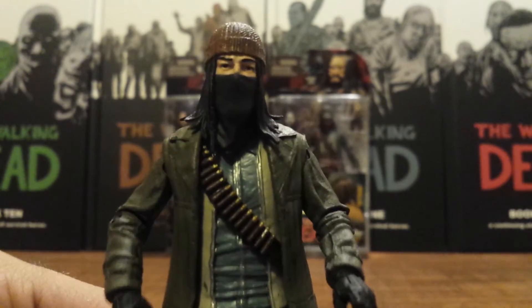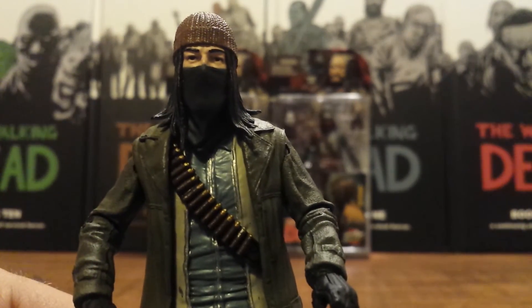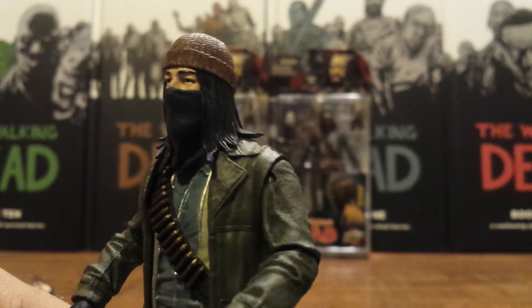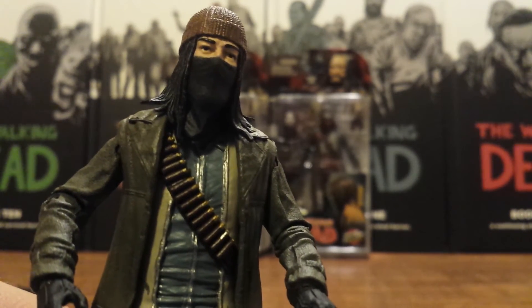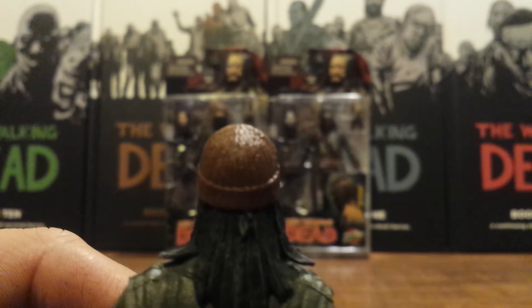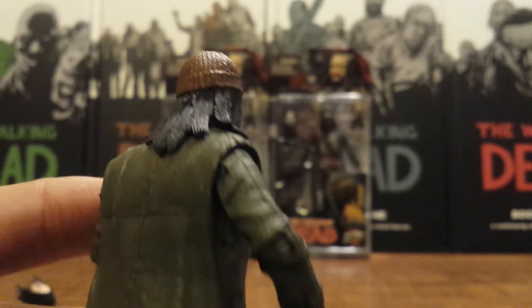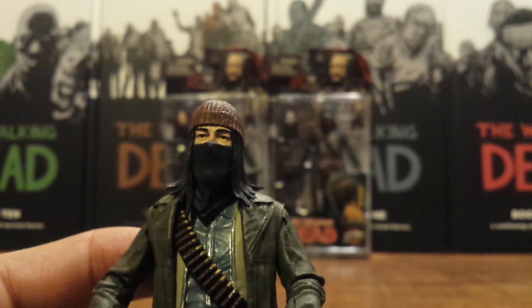This is his alternate head — how he first looked when he did appear in the comic book, before he introduced himself to Michonne and Abraham, when he was looking through those binoculars at the Alexandria safe zone. He had that bandana around his face and the toboggan on his head. It's nice to get a totally different look out of this head sculpt, and that toboggan is detailed really nicely. Great head sculpts on this figure.